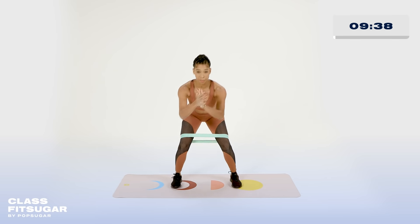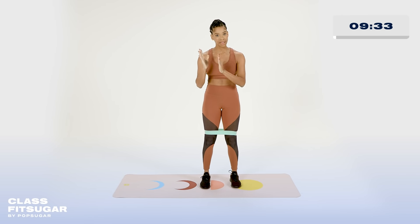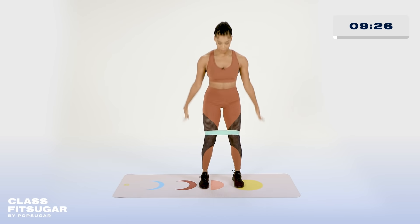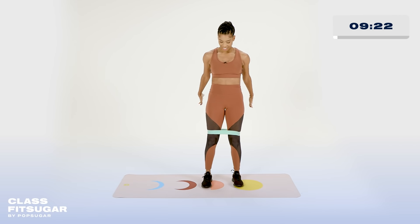We have narrow, medium, wide, and lift all the way up. We're going to do that on the right side for a bit, and then we'll do it on the left side. Let's go ahead and get started. Go ahead and find yourself center. Send those glutes all the way back. Take it out, and lift. That's it.